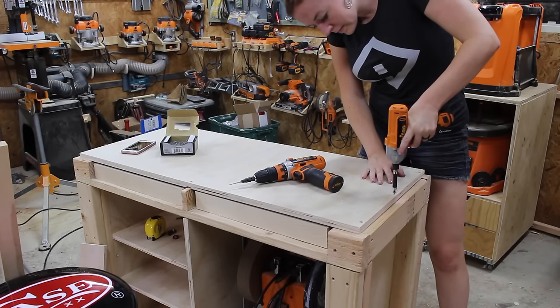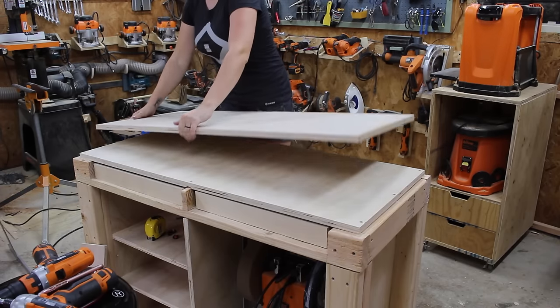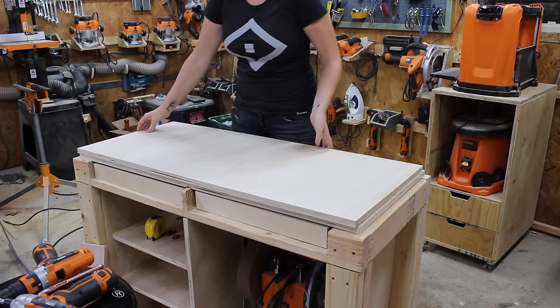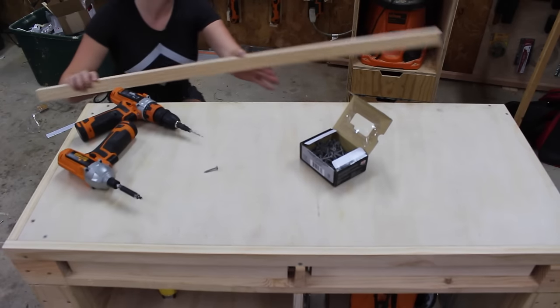Then I came back and glued and attached the top, and I went ahead and doubled up on the top. I don't know if it's really necessary but I figured it couldn't hurt.